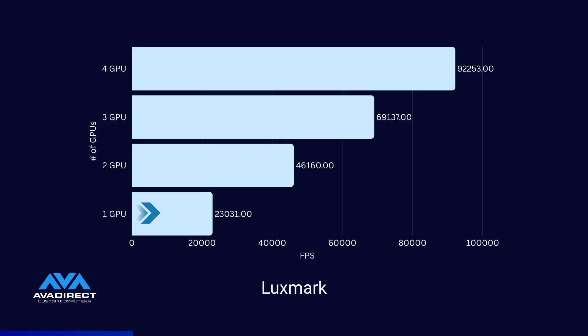Now moving to Luxmark. For a single GPU: a score of 23,031. For two GPUs: 46,160. For three GPUs: 69,137. And for four GPUs: a score of 92,253. With Luxmark, you not only get your money's worth — there's also an additional performance increase with each GPU you add, more than 100%. It's like 101%, but still interesting to note.